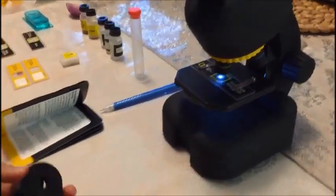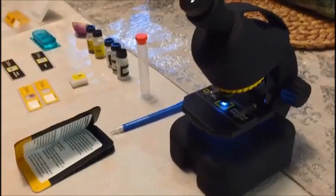Oh, and just to let you know — it has a smartphone adapter so you can connect it with your phone.